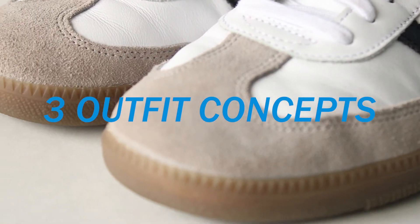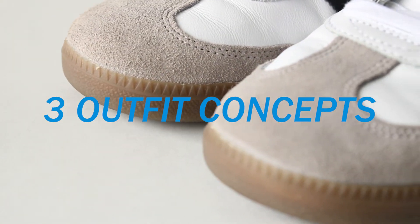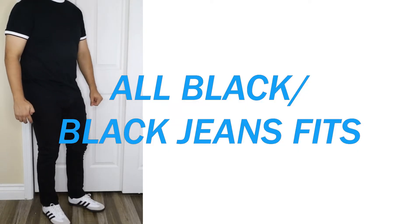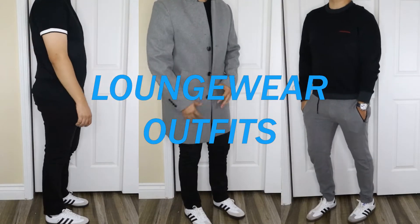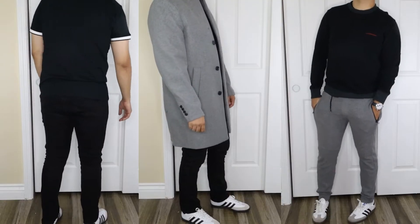I had three outfit concepts that I think look best with the shoe: the all-black outfit slash black jeans fits, fall/winter outfits, and lastly the loungewear outfits. Most of the fits are going to follow one or more of these concepts, so keep that in mind as I go through them.